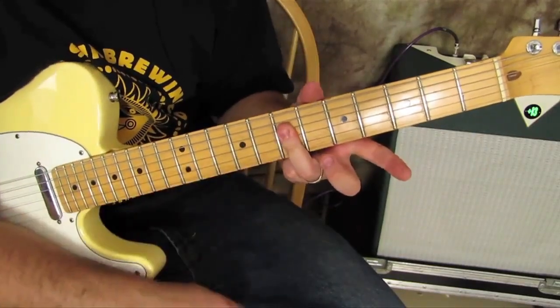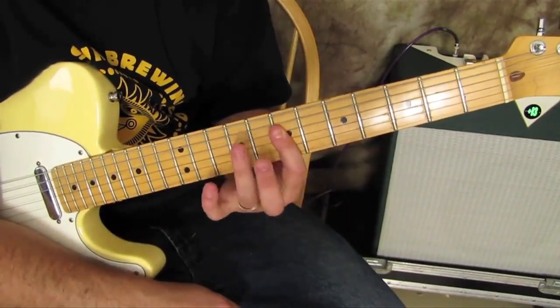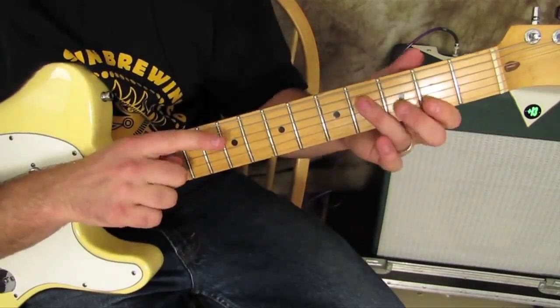And then when you take this little piece right here, you can put your index there instead and play this bass note, which is that F sharp again.